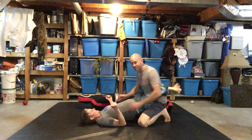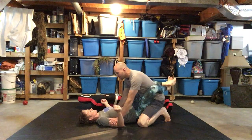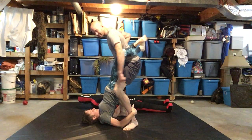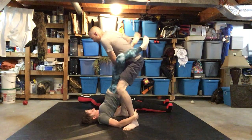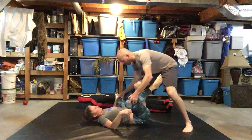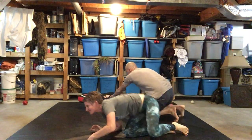A typical situation where we see this: I'm going to stand up to break and pass guard. I come here, boom, I stand up to break — see how she grabs my ankles? I break guard, up and back, up and back, just like that.